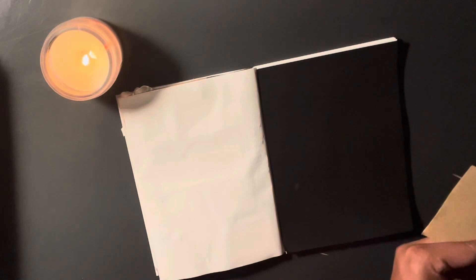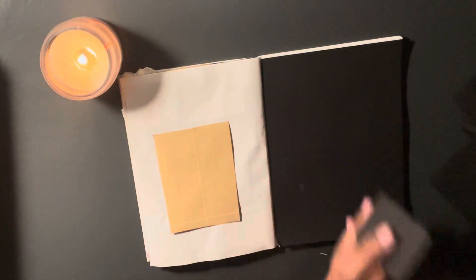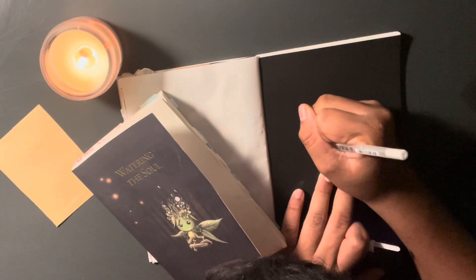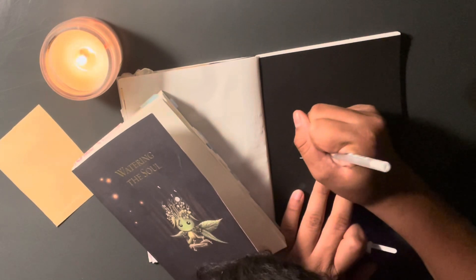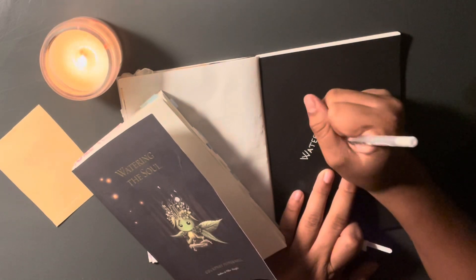I wrote down some of my favorite poems on that, as well as this cute little squirrel postcard — I stuck that down to add some layering because that one part of the page was blank. Then I stuck down the receipt slash sticker that's on the book, because I got this book from Target — it was 20% off, which was like nine dollars, which is a classic California price for books.